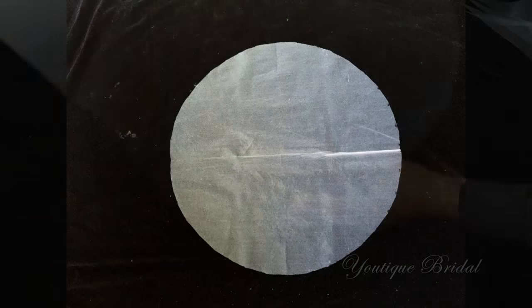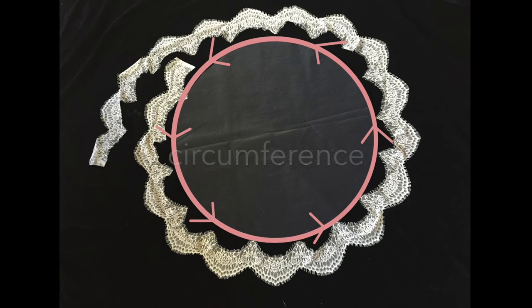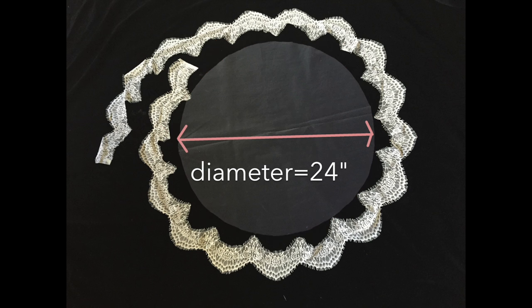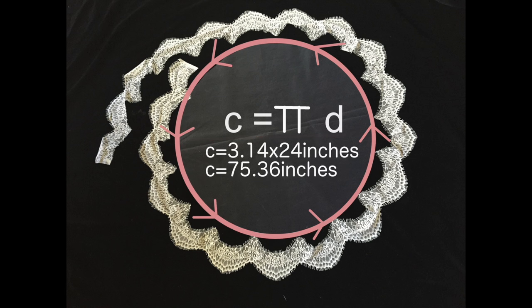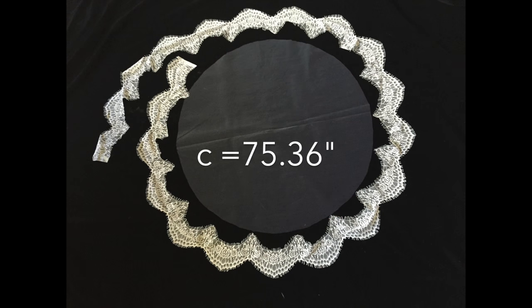Next, we're going to measure the circumference of the circle so that we can get the length of the lace needed. The formula we will use is: circumference equals pi times diameter. The value of pi is a fixed value of 3.14, and the diameter of the veil is actually the length of the veil we measured earlier, which is 24 inches. I will take 3.14 times 24 inches, which equals 75.36 inches. This will be the length of lace I will need.